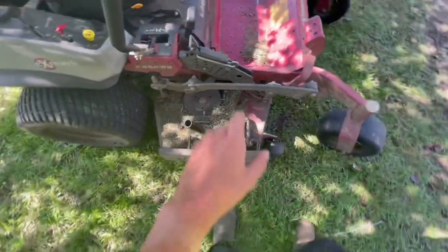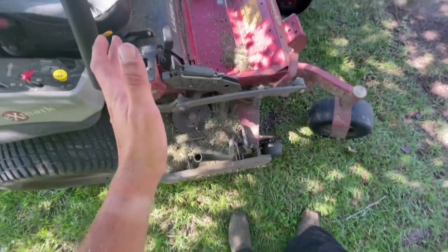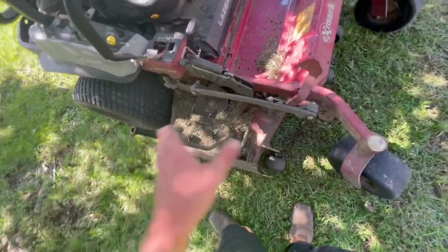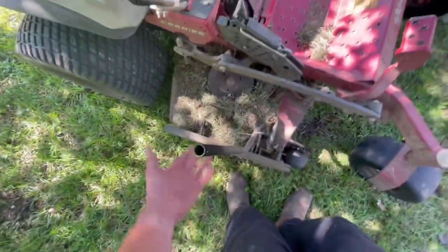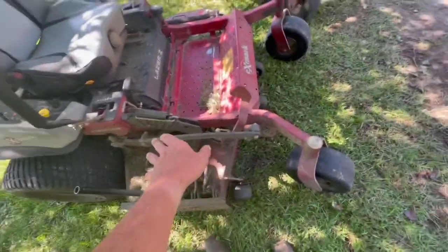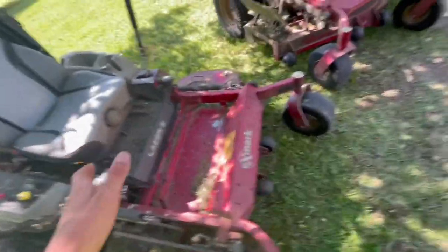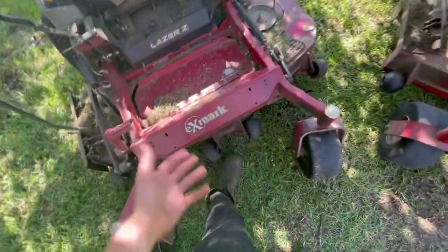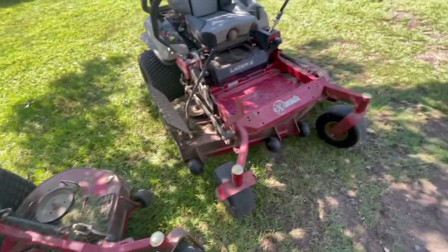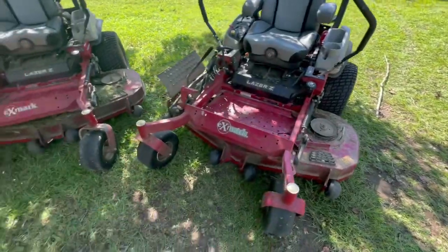These decks do come with covers to keep grass from getting on top, but I took mine off. There's a hole in the cover where debris would get trapped and bounce around hitting the pulleys, and I didn't like that. Without the covers, I can easily take a blower and blow all the grass out — just lift the panel and blow it out. That's why I removed them — easier to clean and maintain.